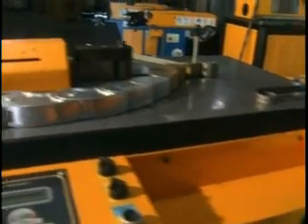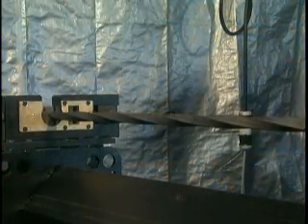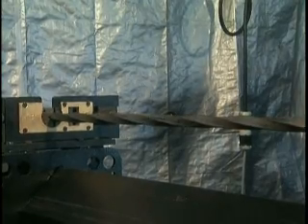Aeroform accepts all standard Ercolina pipe or tube formers to one and one-quarter inch pipe. Tooling for press work functions is available upon request.